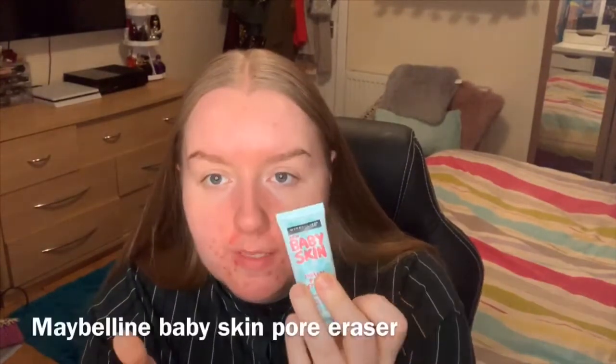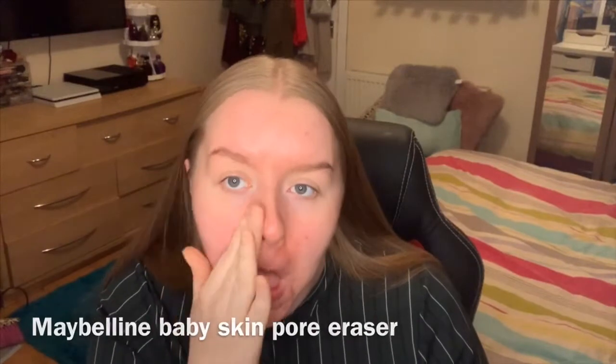I thought today would be a good time to try this foundation because my skin isn't looking its best — you can see it's just acting up a little bit down here. So I thought this would be a good day to see how much it covers. First I'm going to prime — just half of my face as always — using this primer here which is the Baby Skin, just so we can see how the foundation looks with and without primer.